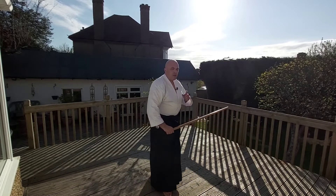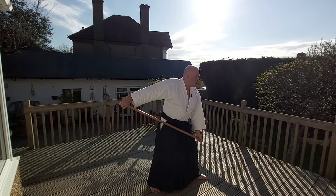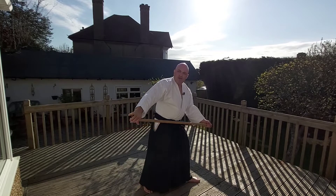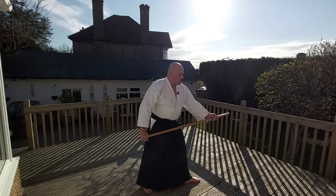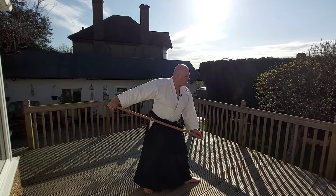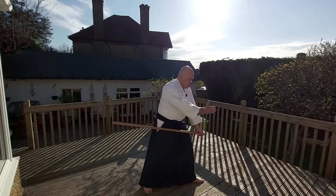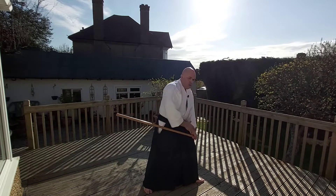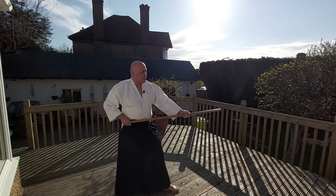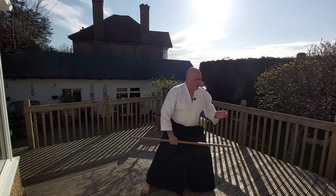One thing you shouldn't be doing is bringing the jo to the back. When you bring the jo back, several things happen: you kind of release with the small finger, and also you're sending a telegram — you're making it very obvious you're about to attack. When you come to this stage, Togi can come right here and block you. It's very obvious, and Togi would simply step out of the line against a more direct thrust.